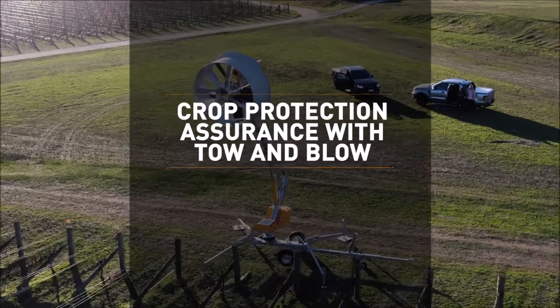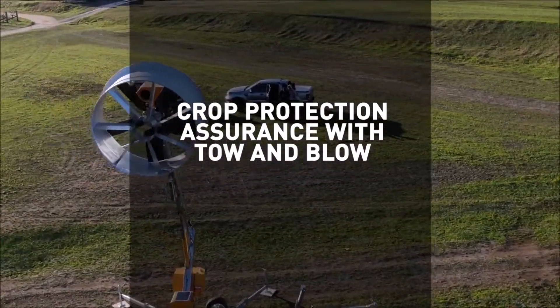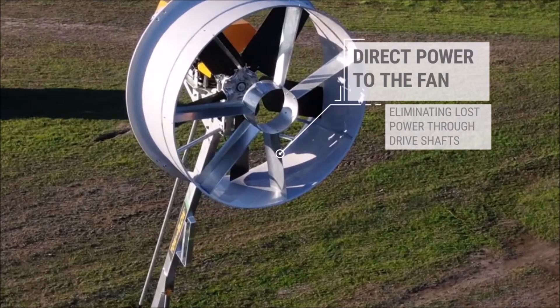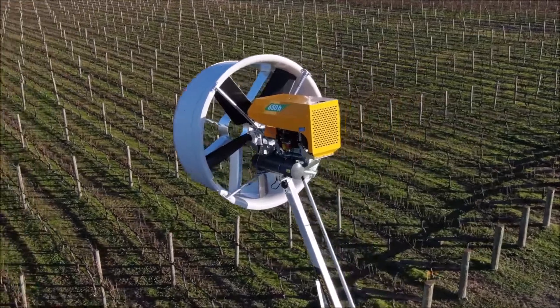Rest easy — crop protection assurance with Toe and Blow. Direct power from the engine to the fan, eliminating lost power through drive shafts.